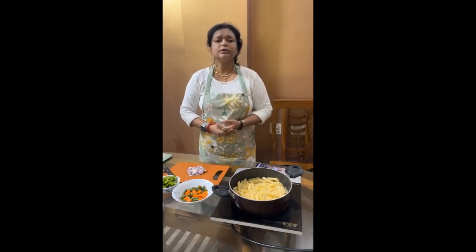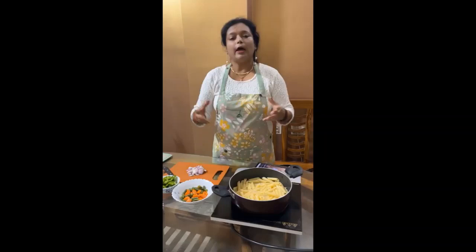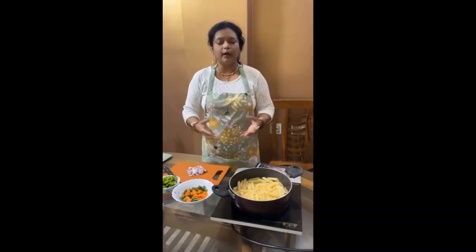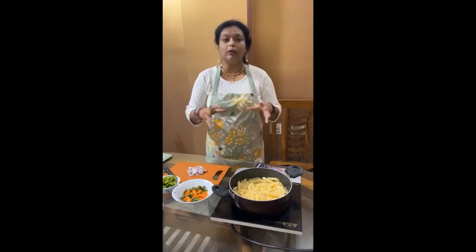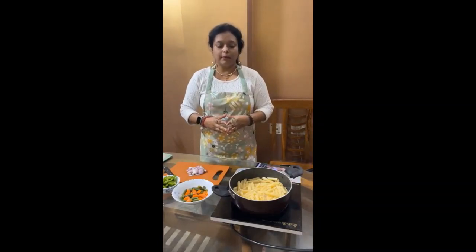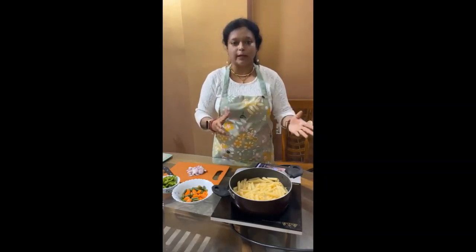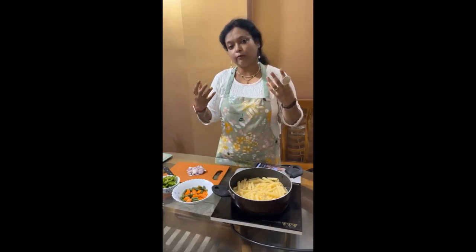I can tell you 100 dishes apart from Bengali sweets. There are 100 dishes which are so tasty and authentic from Bengal. In every state — I went to Hyderabad, Indore, Delhi, and several other places — what I have seen is that the local food is different. When we go state-wise, we get to know the authentic dishes of a particular state.